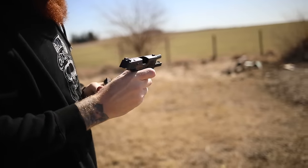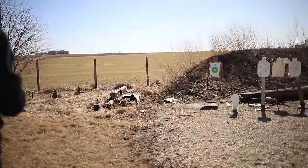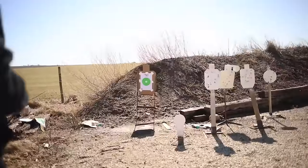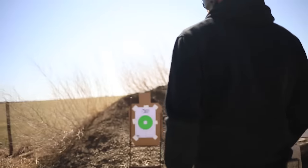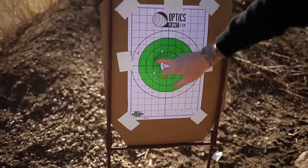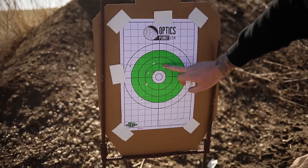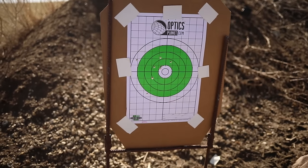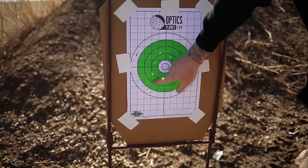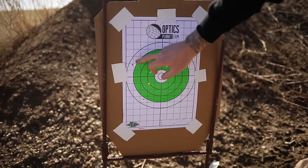At 15 yards — no slide lockback. The slide feels like it's getting stuck on the slide release, and it's harder to pull back, which is interesting since easy slide cycling is actually the purpose of this gun. The groups are all left and a little high — that's bad trigger control on my part. This shot here is more representative of what the gun is capable of.